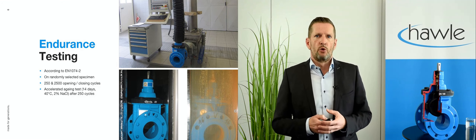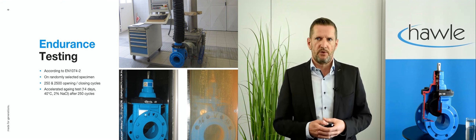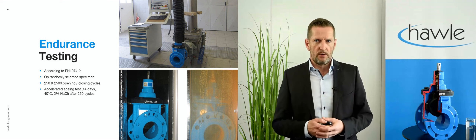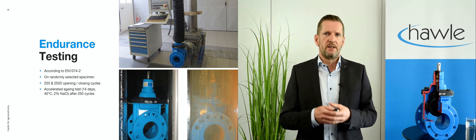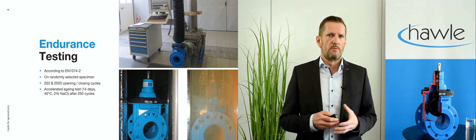Towards the end, something more advanced: you might need to consult a lab to conduct endurance testing according to EN 1074. You won't regret it, because it really gives you an insight about the expected long-term performance of your gate valve. If you want to avoid digging up your streets every 5, 10 or 15 years, such tests are definitely recommended.